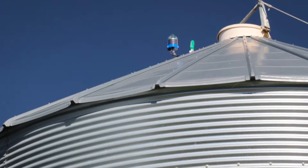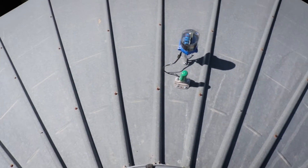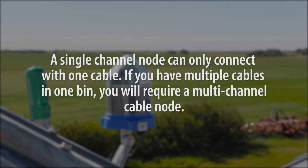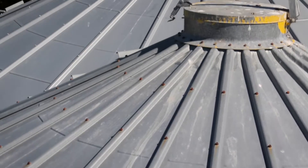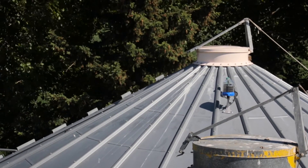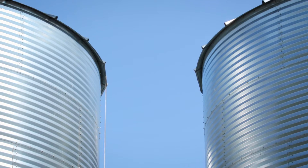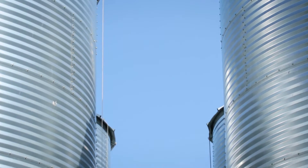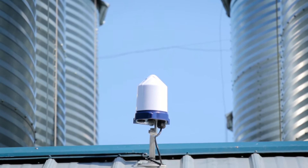The single channel cable node, also known as a CN1, will be installed on the roof of the bin. A single channel node can only connect with one cable. If you have multiple cables in one bin, you'll require a multi-channel cable node. Remember to install it out of the way of any loading or unloading equipment. Failure to do so may result in unrepairable damage to the node. In addition, the cable nodes should be installed with the best possible line of sight to the gateway node in order to maximize the communication path between the gateway node and cable node.